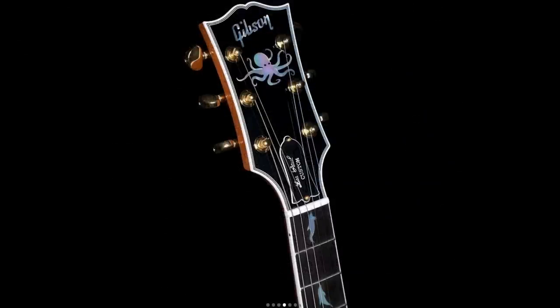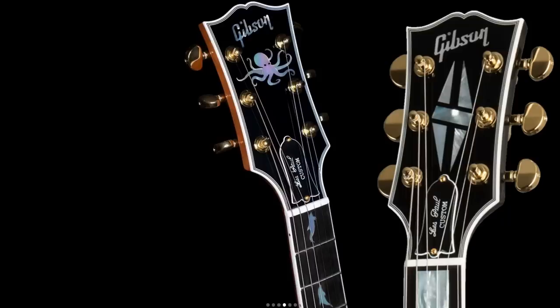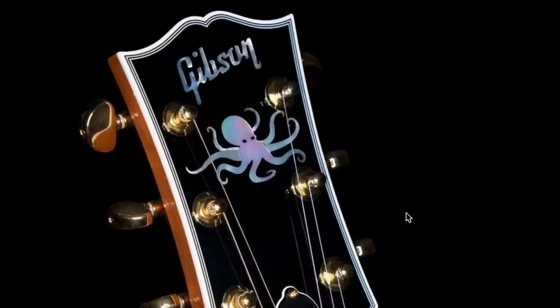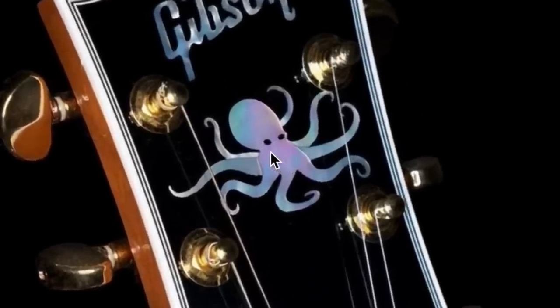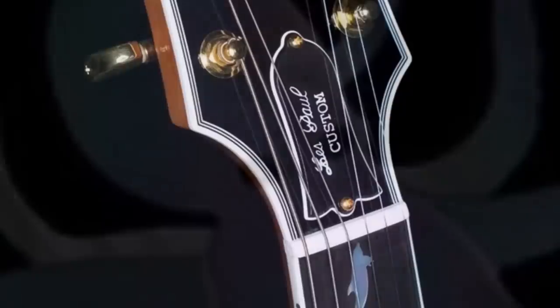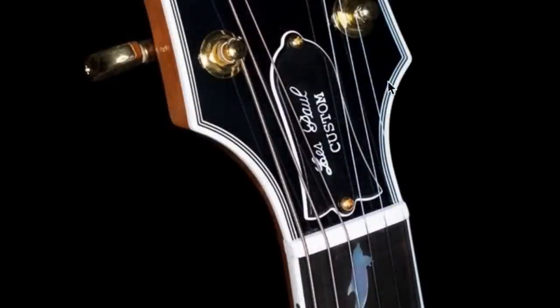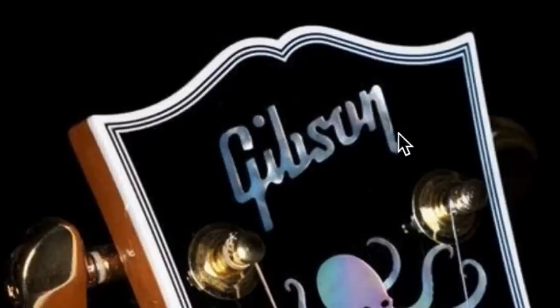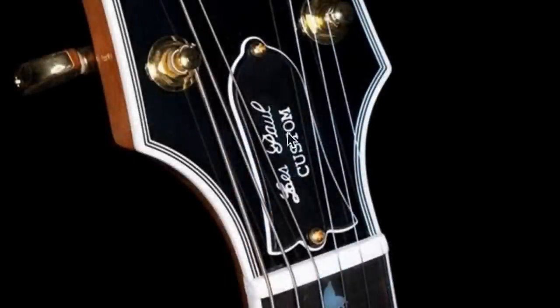Normally a Les Paul Custom headstock would have the big mother of pearl Custom emblem, but this one has the octopus done up in true mother of pearl. He's got a really evil, sinister look with those black eyes — it just looks fantastic. It still has all the other great binding on the headstock, the golden tuners, and the Gibson logo looks stylized a little differently from this angle.